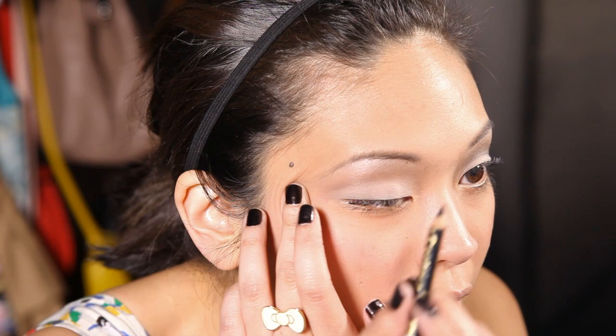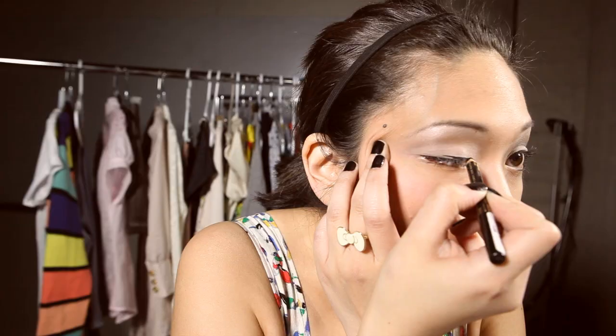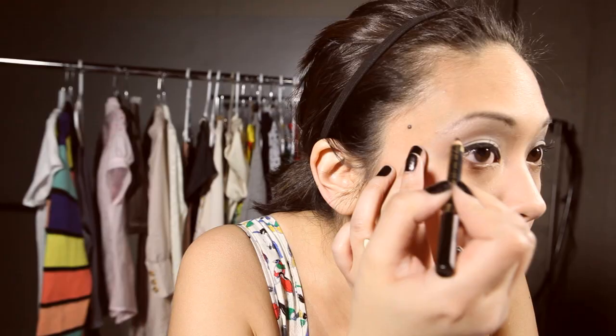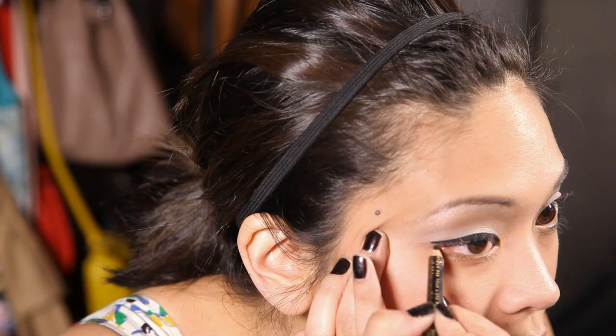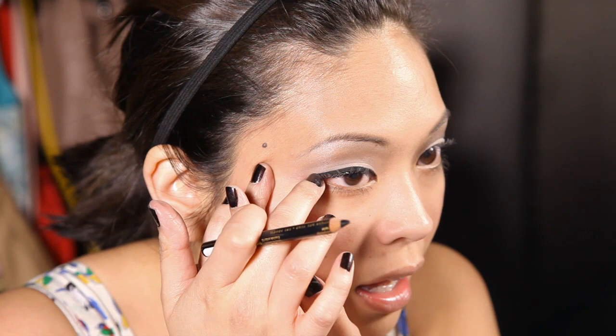The classic pinup girl look features a really defined, winged eyeliner. I'm going to first use a normal eyeliner pencil — make sure it's sharpened to a really defined point. I like to pull my eyelid taut and then take the pencil, start at the inner corner, and just use wiggling motions back and forth, staying as close to the lash line as possible. You can also use a pointed liner brush and just drag it through. Once you get to the corner, make sure all gaps are filled, then wing the liner out toward where your eyebrow ends.